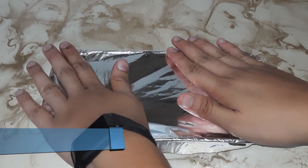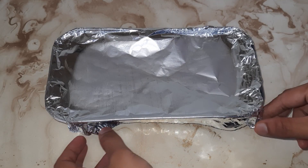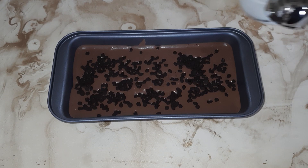Now we will freeze it for 6 to 8 hours, or overnight in the freezer, until it is set well.